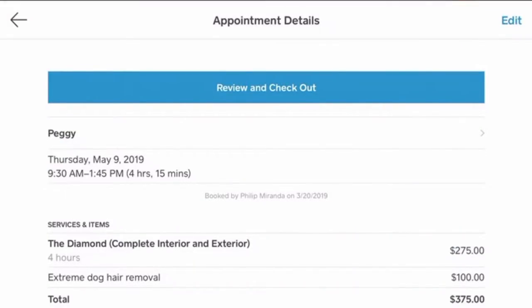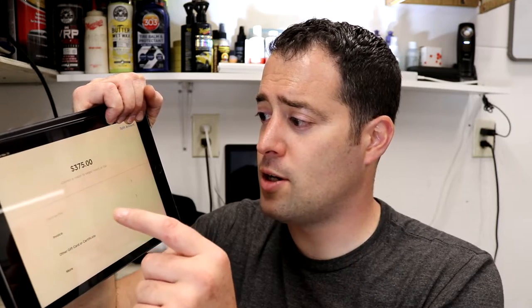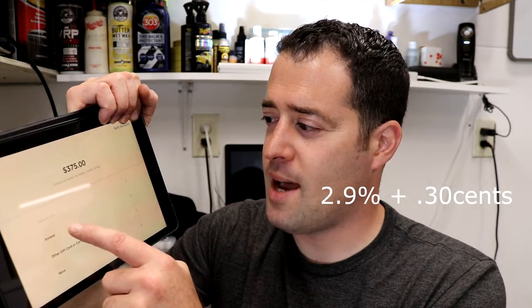Here's an example — I have a customer who has a vehicle being detailed next week. She set it for the full detail with extreme dog hair removal, which we charge extra for. When you hit the review and checkout button, you can see the items and adjust prices if needed. When you hit charge, you have different options: you can accept cash and tender in the amount, it'll count the change; you can manually enter credit card information; you can do a gift card entry; or if they saved a card on file — which they can do when booking online — you can charge that card, though the fee rate is higher, around 3.5%.